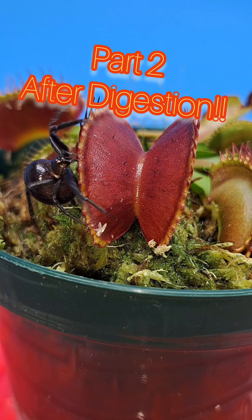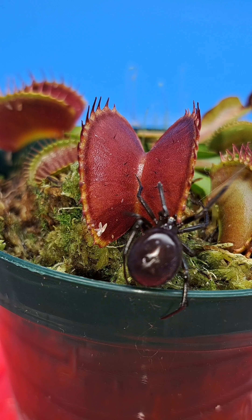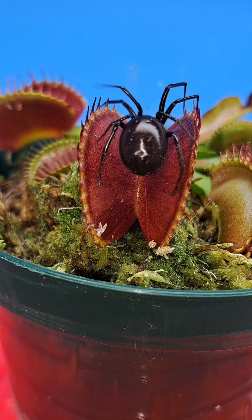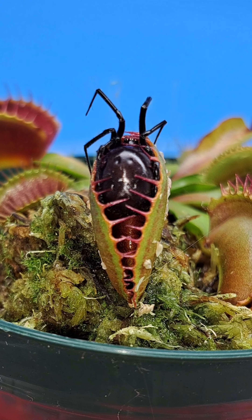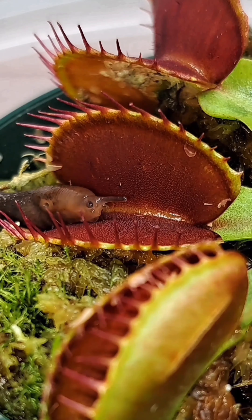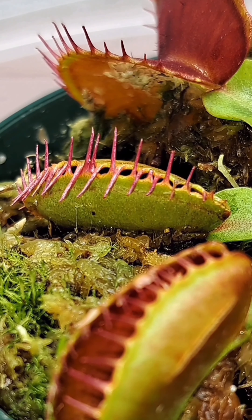What's up guys? So you guys saw this plant right here capture this spider about two weeks ago, and since then it has been in the digestive process consuming the spider. And it has been a little bit over three weeks since the same exact plant — but a different trap — was viewed capturing this slug right here.